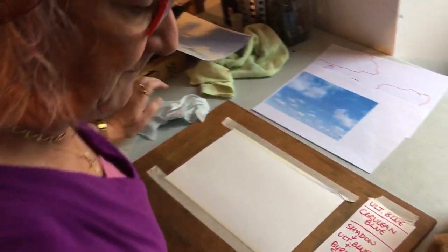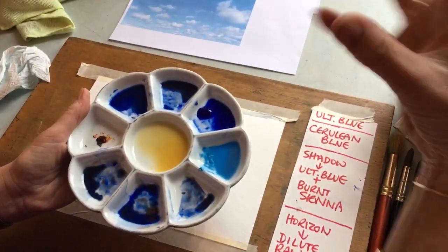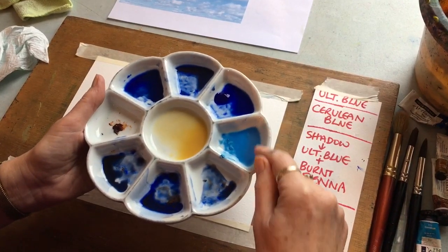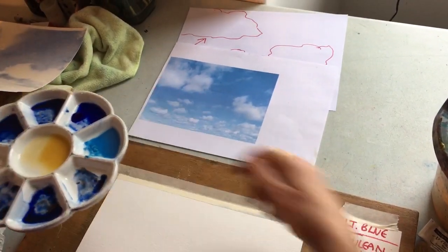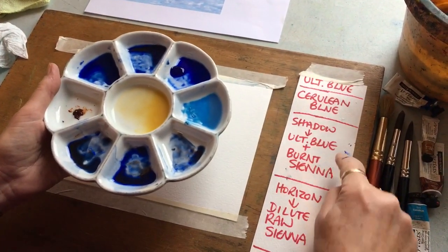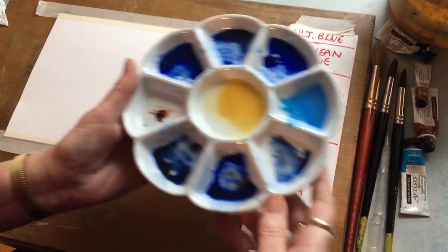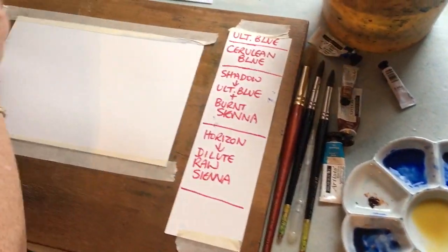This is wet on wet. I've mixed up some colours first: ultramarine blue, which is a cool blue, and also cerulean blue, which is a warmer blue. You can either paint them separately, since there's more ultramarine at the top and cerulean lower down, or you can just put them together. You also want a shadow colour - that's ultramarine blue and burnt sienna on the bluey side. We're actually going to paint the horizon first.